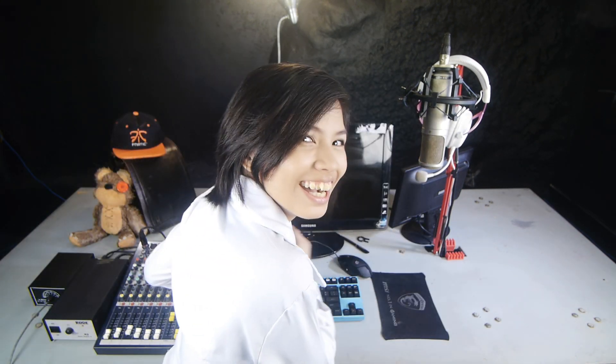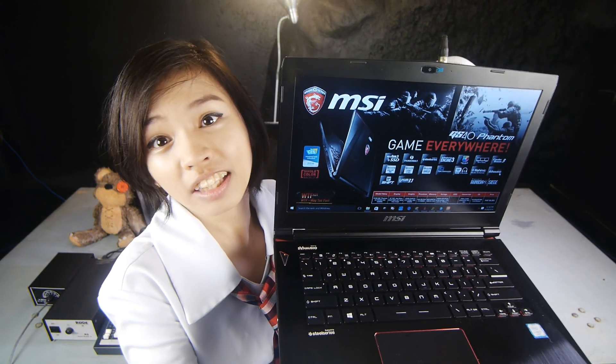Let me show this super awesome, ultra powerful laptop! The MSI GS40 Phantom Gaming Laptop! It's so awesome!